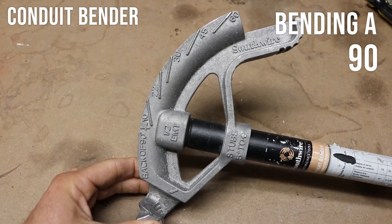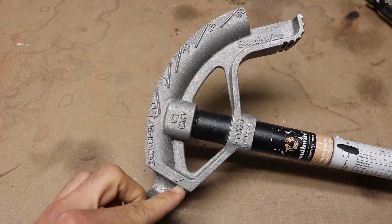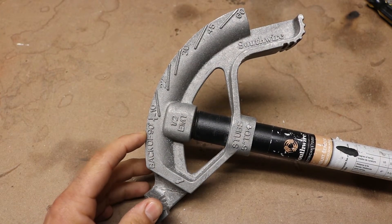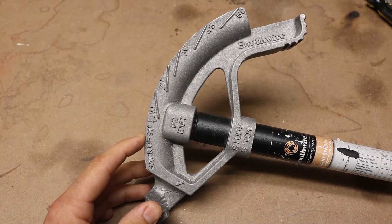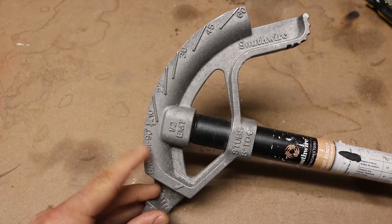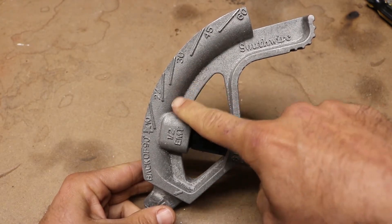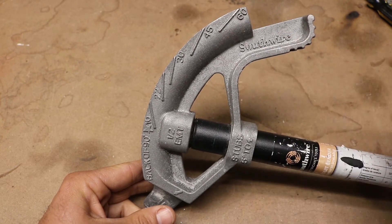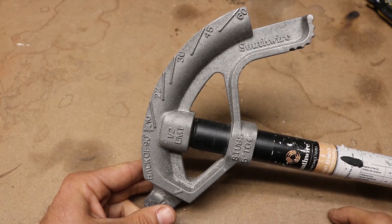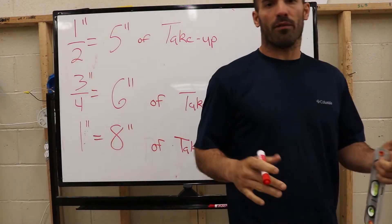Here's a pipe bender up close and personal. On your pipe bender you have your arrow right there, you have a little notch in front of the 90 part — that's what they call the fulcrum — and then you have your star, which is the back of the 90. You have all your angles up here running along the bender, and down here you have 'stubs to 5 inches,' which tells you the take-off on a 90.